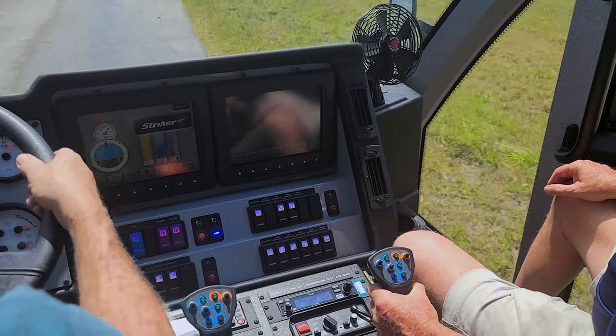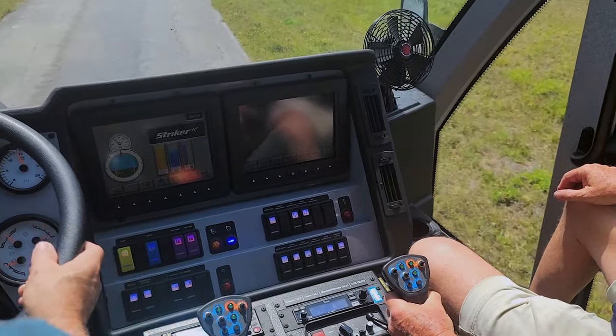Whatever you feel like you want to start pumping, go ahead and pump. Just pull the trigger? Yep, pull the trigger.